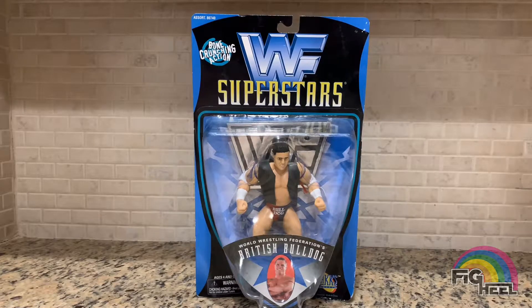They released Bulldog, Bret, and Owen in the Heart Foundation jackets - the vests. Now really the only one that's truly accurate is Bulldog because he has the cutoff sleeves. Bret never wore a cutoff sleeves Heart Foundation jacket, Owen never wore one either, but back then it didn't matter to me - I thought it was awesome to have these three in their Heart Foundation jackets and put them together as a little stable.